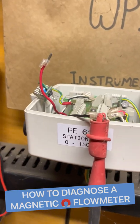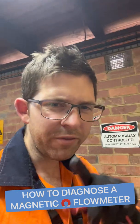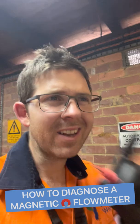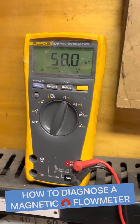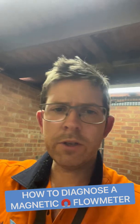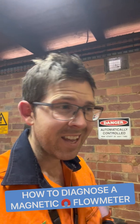I've removed the coil and I'm going to check its resistance. All these flow meters have a well-known resistance value — this one should be about 100 ohms. Testing... almost 60,000 ohms. Not good.